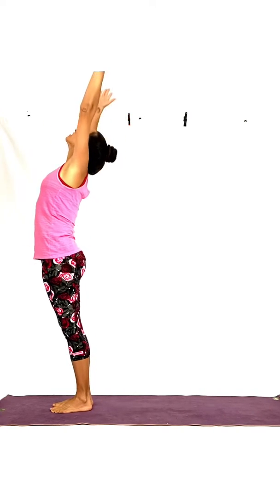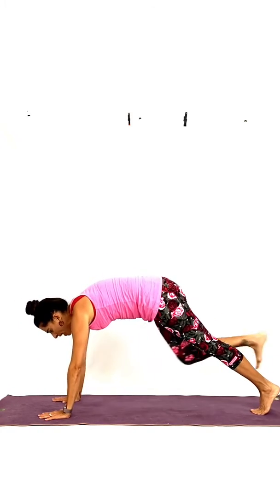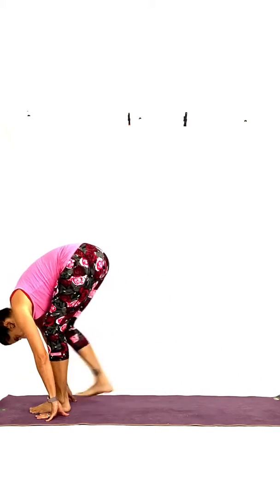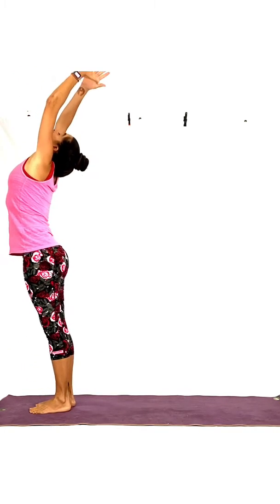Let's do one more like that. Inhale, arms up, little back bend, stretch your chest. Exhale, fold over your legs, bend your knees. Inhale, step back with your left foot. Hold the breath, step back with your right. Exhale, down. Inhale, come up into cobra. Exhale, downward dog. Inhale, step forward with your left. Exhale, right foot forward. And inhale with a flat back, coming up. Exhale, hands to your heart. There were four.